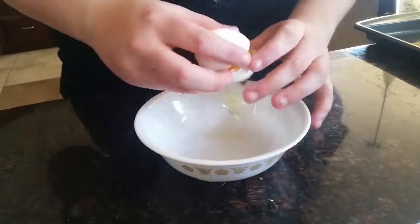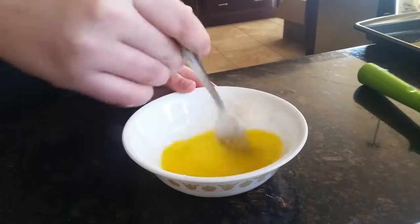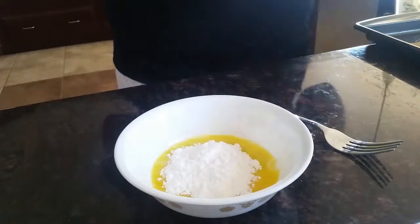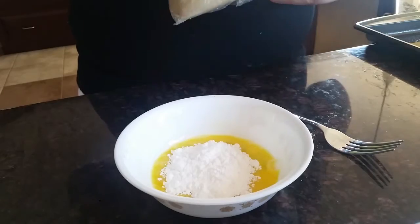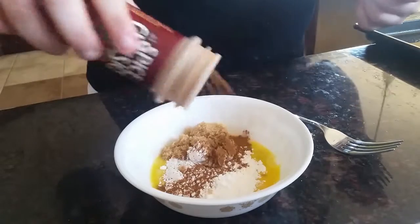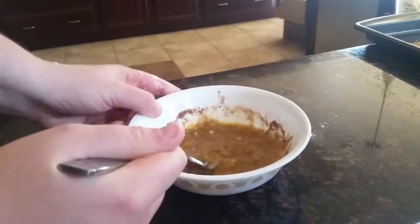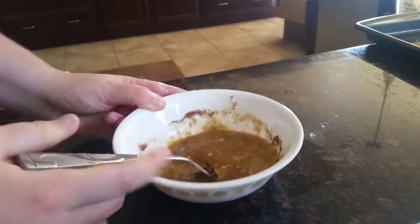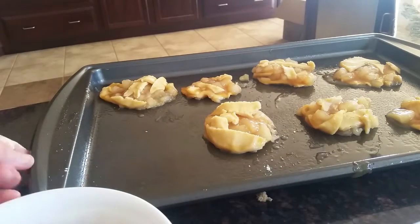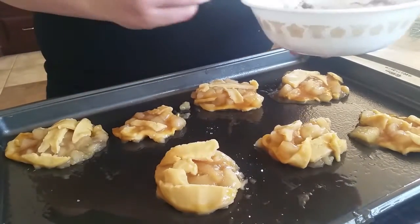We're going to crack an egg and beat it. Then add some sugar, some brown sugar, and some cinnamon. Mmm, fantastic. Now I'm supposed to drizzle this, or do something with it, over top of my failed thing.